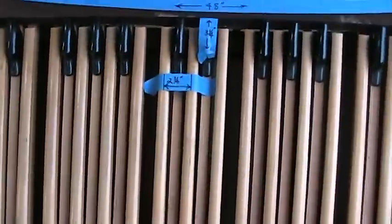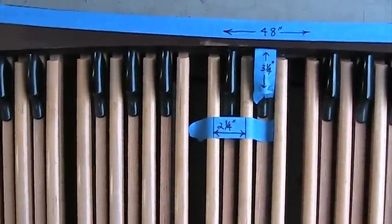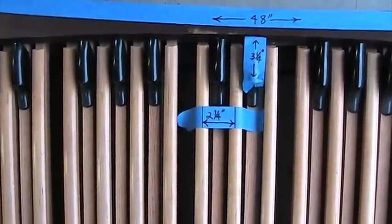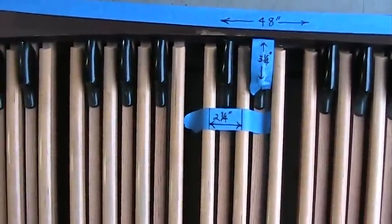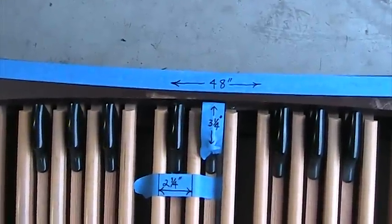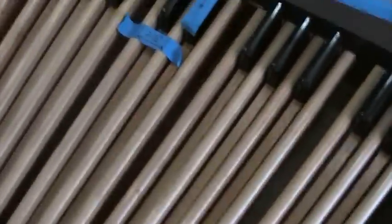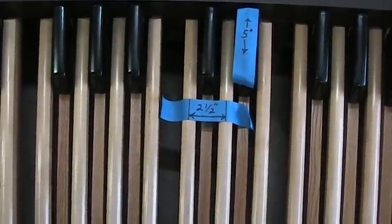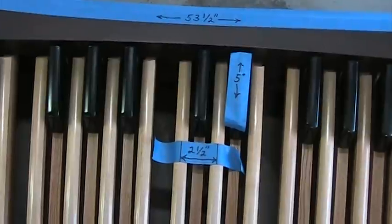The other difference is the spacing of the keys, and that's what gets some people really concerned. The Princess compact one has 2 and a quarter inches between the natural keys, and the sharp keys are only 3 and a quarter inches long. On the regular spec AGO board, you've got 2 and a half inches between the natural keys, and the sharps are 5 inches long.